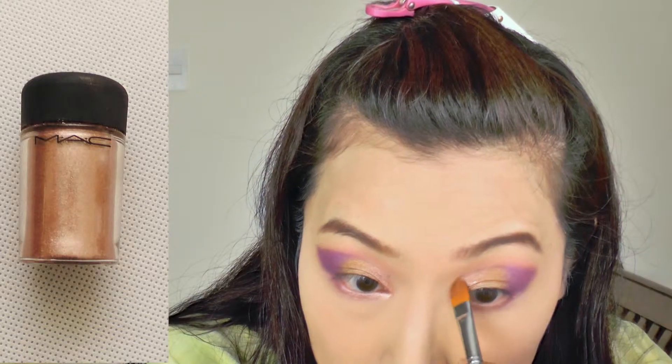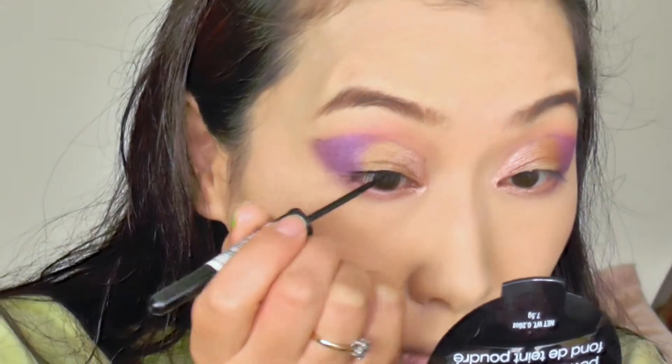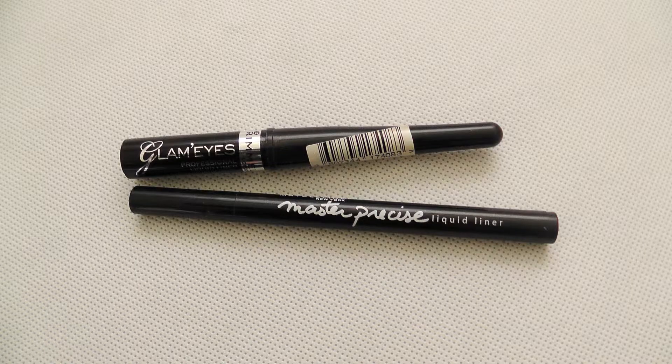At the front part of my eyelid, in the inner corner, I'm going to use the MAC pigment 10. This is a really shiny, gorgeous color. Once we've done all that, then comes the eyeliner — this is the big part of this makeup video.